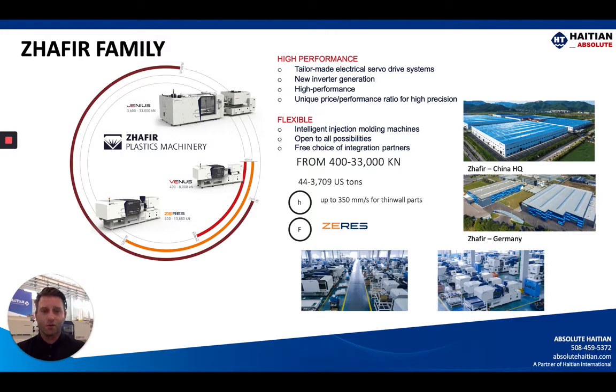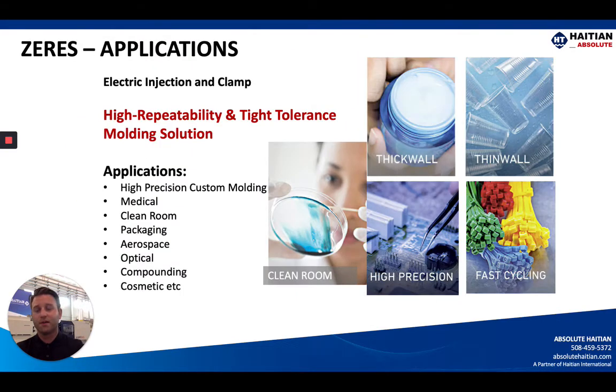The Zephyr headquarters in China — you can see there on the top right — is where the majority of the manufacturing is done. You can also have your machine manufactured at the Zephyr Germany facility where they also do quite a bit of research and development. The Zeres machine is an electric machine with electric injection and electric clamp, offering very high repeatability cycle after cycle. This is a tight-tolerance molding solution for high-precision custom molders working in medical, clean room, packaging, aerospace, or optical applications, or any process-focused job requiring tight tolerances with added robustness and versatility.